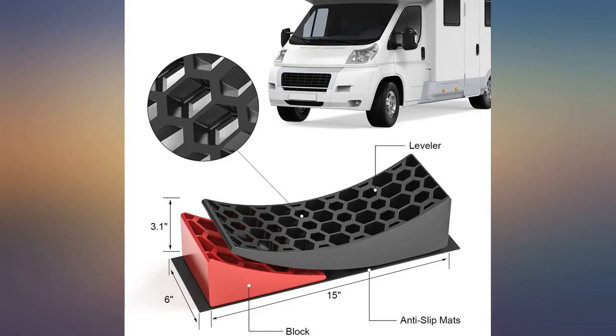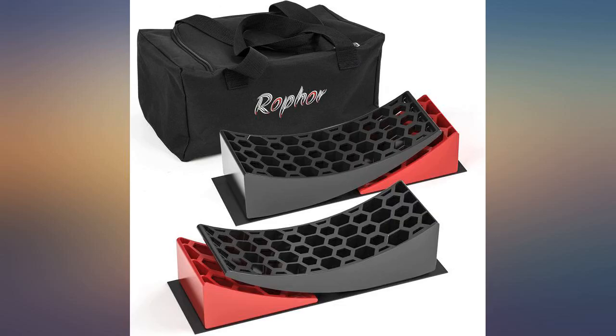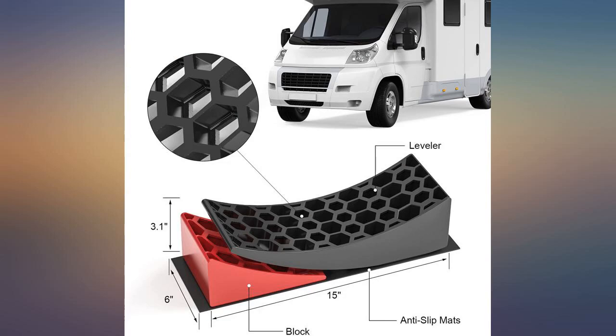I've used these for a season and they seem to work as well as the much more costly name-brand competitors. The bag they come in is garbage though — it's super thin material, the seam tore, and the zipper disintegrated on first use.